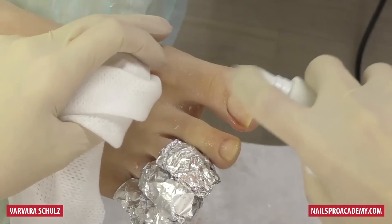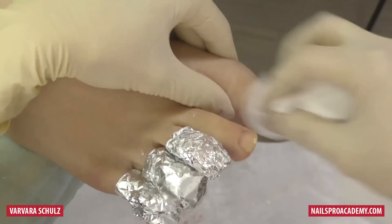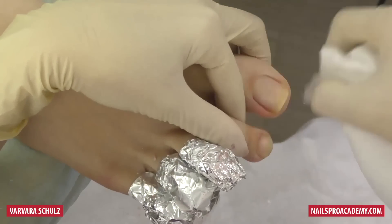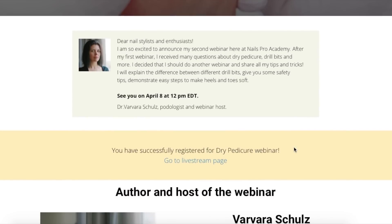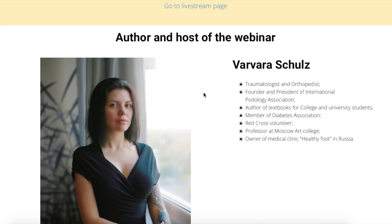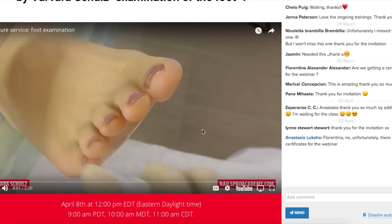We finished the gel polish removal. After that we only need to clean the toes with sanitizer and it is done. Let us know in the comments which method you prefer — soak-off or filing off. If you would like to learn more about dry electric file pedicure, how to use the electric nail file, how to choose drill bits, and how to clean heels and callus, sign up for our free webinar this Sunday, April 8th at 12 p.m. Eastern Daylight Time. The link will be in the description. Thank you so much for joining us — see you in the next video!